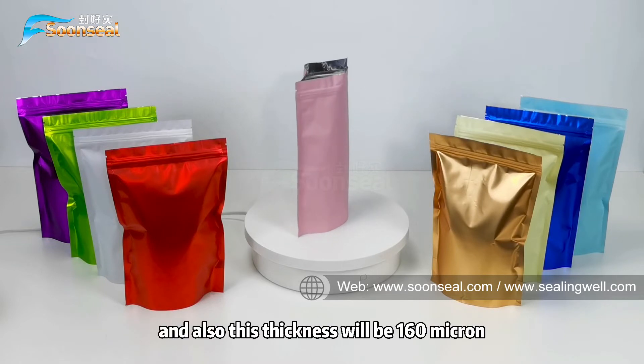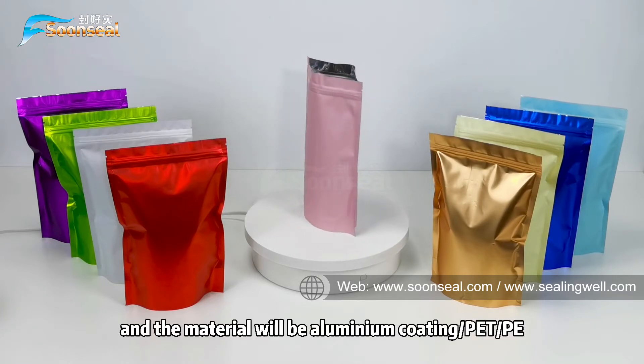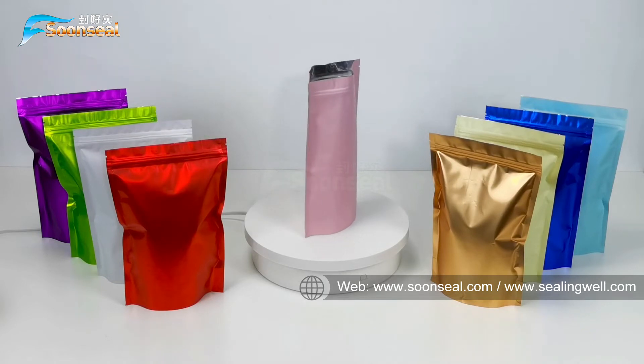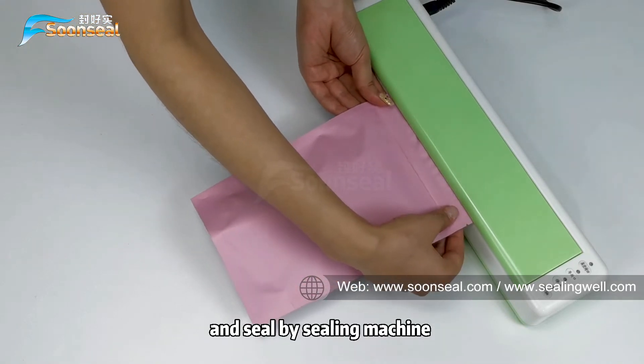The thickness of this pouch is 116 microns. The material is aluminum coating, composite PET and PE. This pouch can be sealed by zipper and sealed by sewing machine.